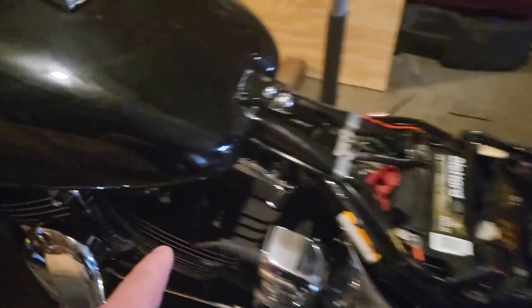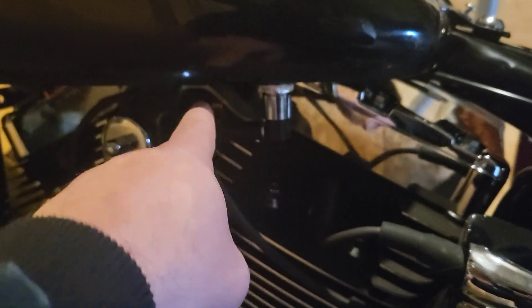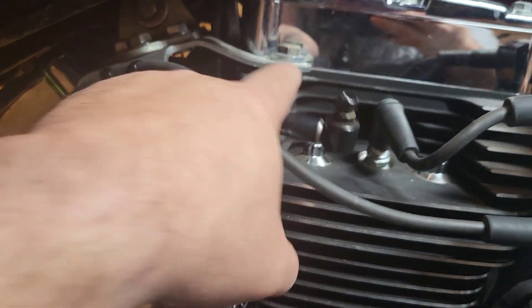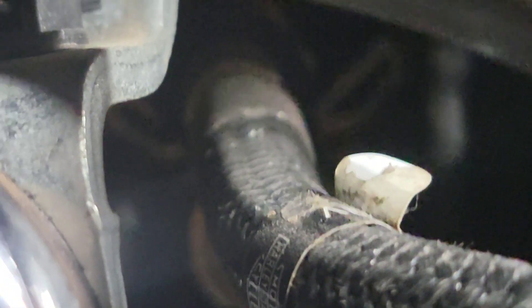Already disconnected the hose right here — oh no, I reconnected it, so we have to pull this off, raise the tank up, and then get back to the injectors. We have to pull this bracket off, pop it out, get the horn out of the way, and then we'll go right to the injectors.